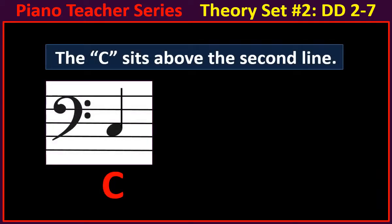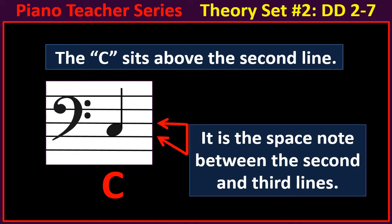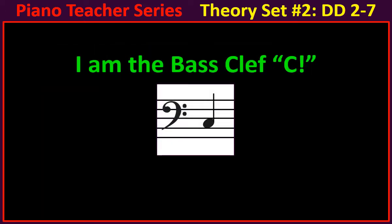The C sits above the second line. It is the space note between the second and third lines. I am the bass clef C.